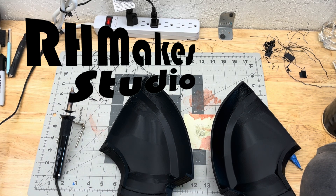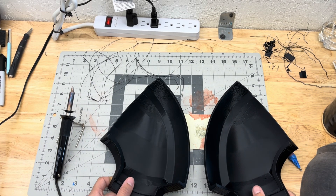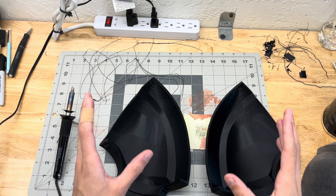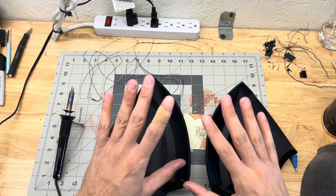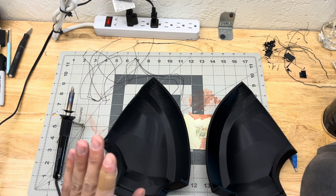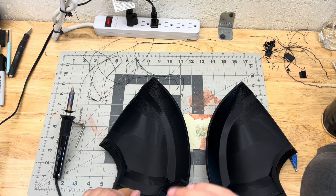Hello YouTube, this is RH Makes Studio and I wanted to make a quick little video to showcase my process of binding these parts together. I'm going to do this whole thing live — no voiceover or anything — this is just my process going from beginning to end.